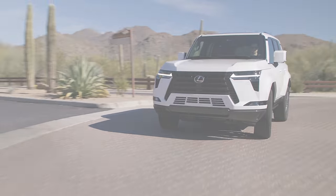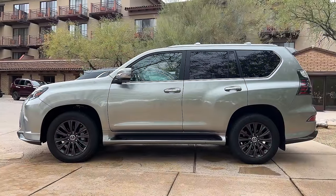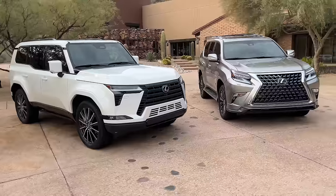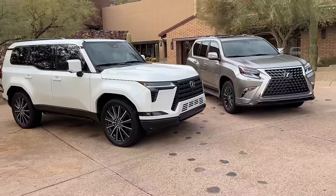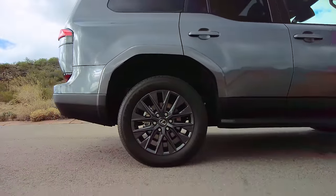On top of that frame is a good-looking machine with a bold and boxier silhouette than the previous gen. It's 5 inches longer, 3.8 inches wider, 1.4 inches taller, has a 2.4-inch longer wheelbase, and over 8.5 inches of ground clearance.